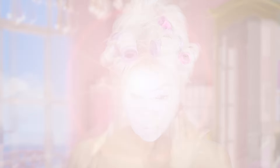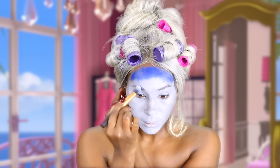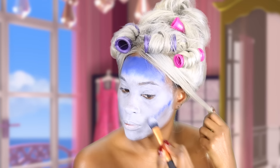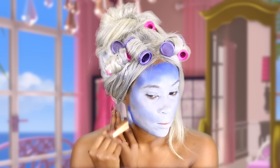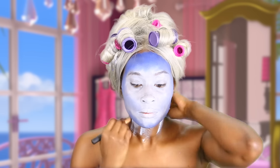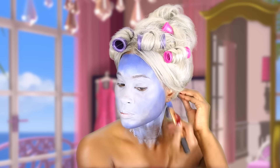Now I'm adding this pretty blue color just to shade it out a bit, all around my face. Now I'm going to take some more white paint and put it down my neck, and I'm going to add some blue to it.